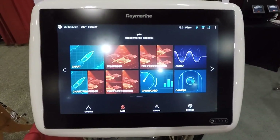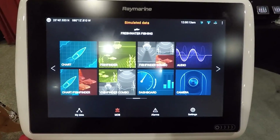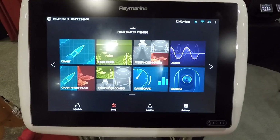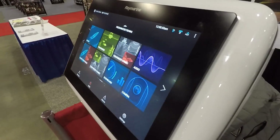It's available in 7, 9, and 12 inch models. One of the biggest things about this unit is it runs their Lighthouse 3 software, which is their all-new operating system. It also has a quad-core processor — pretty much the fastest one out there right now. The screens are pretty bright. They do get a bit of glare on them, but they have a very wide viewing angle, just like most products out there today.